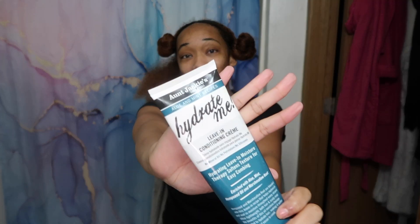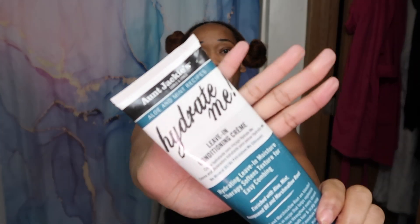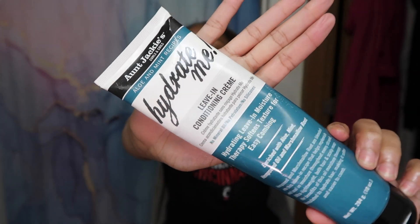My hair is not completely dry but it's also not super wet. It's like, I would say, maybe 70% dry, which is perfect for this. I'm just going to use one of my many leave-in conditioning creams. This is the Aunt Jackie's aloe and mint recipe collection — it's the Hydrate Me leave-in conditioning cream. I really really like this conditioning cream. I love the way it smells. I love the way it makes my hair feel.